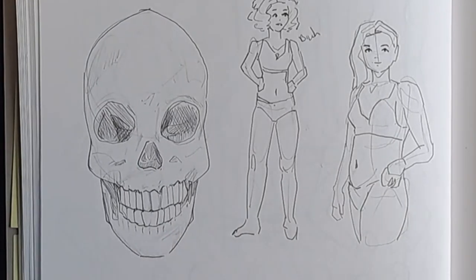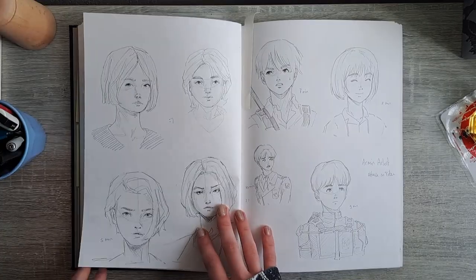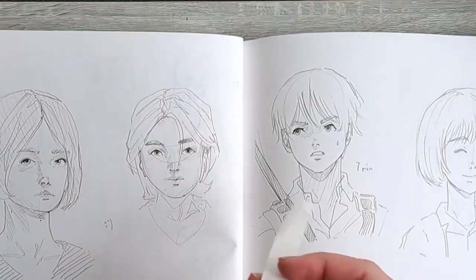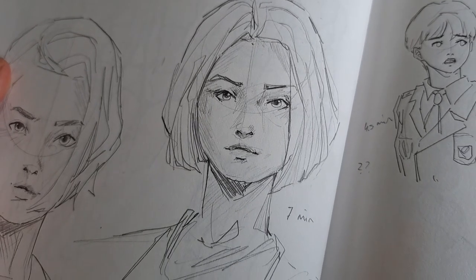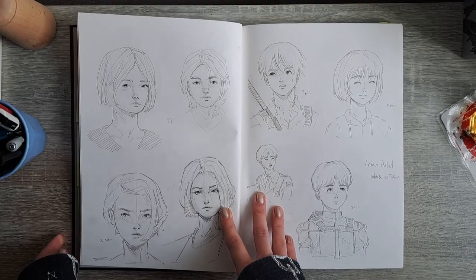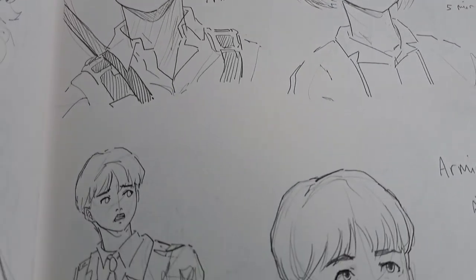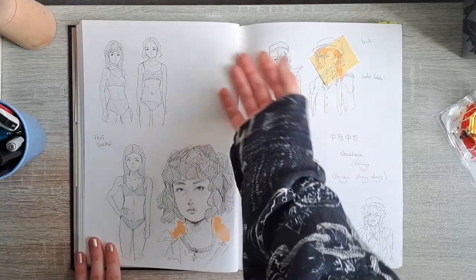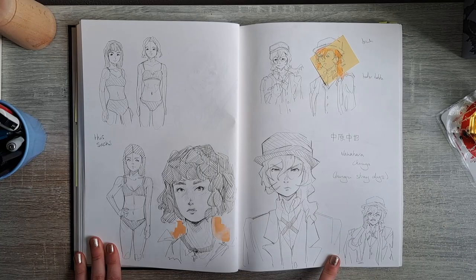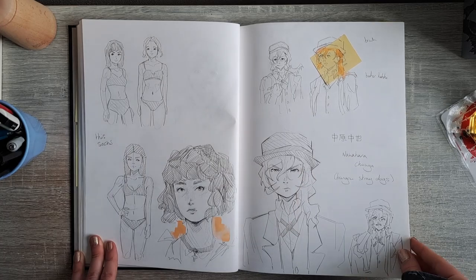More Pinterest stuff. I was really proud of this one at the time and it doesn't really look bad. Then we have some Armin sketches — I loved him even back then, I still really love him. On the next page we have some really bad Chuya sketches from Bungou Stray Dogs, more Pinterest, and MC.